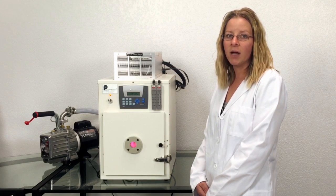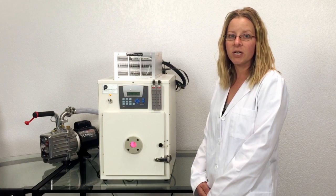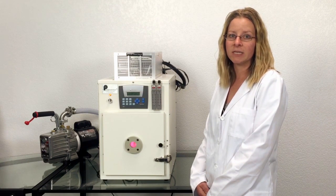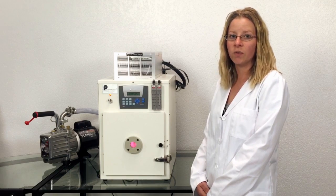You can see the pink glow of the plasma inside the window. For our demonstration, we are running a very short plasma cycle. When we end the cycle, the machine will turn off and the door will open.